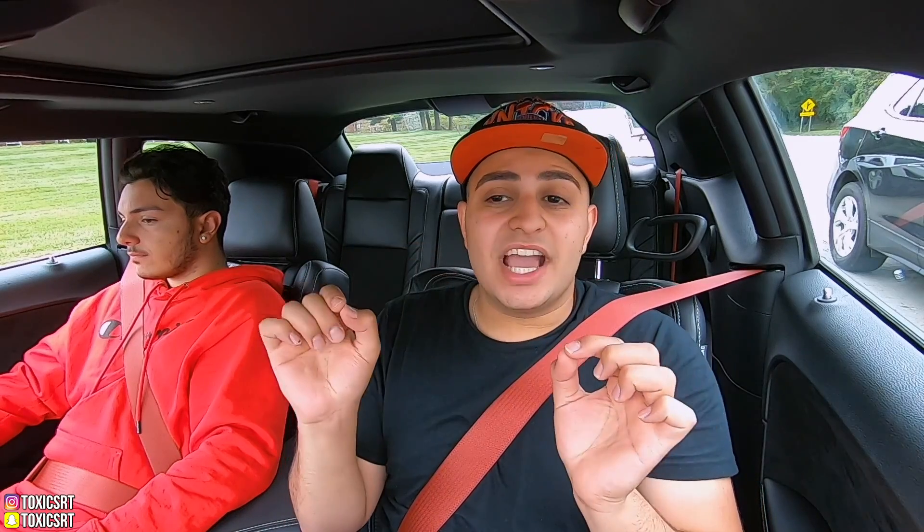We are almost at 100,000 subscribers. With that being said, I will be doing a giveaway — I'm thinking either an Xbox One or a PS4 with a few video games, just to show my appreciation. Let me know in the comments below what the giveaway should be. I don't know exactly how I'm going to track entries fairly, but I'll talk to my guy who runs my website and we'll figure it out and pick a winner.